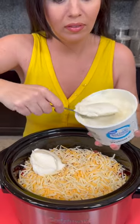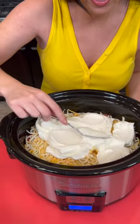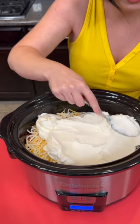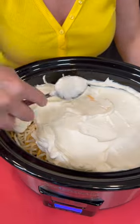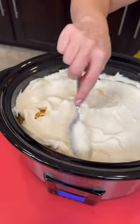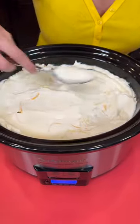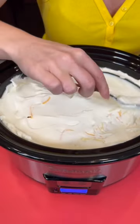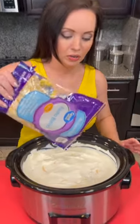Take your sour cream — you're going to add the entire container on top. It's okay if it's a nice thick layer. Use your spoon to spread that out, kind of pressing down, covering all of that cheese. But y'all tell me I'm always stingy with the cheese, so we're going to top it with another layer of cheese right now.